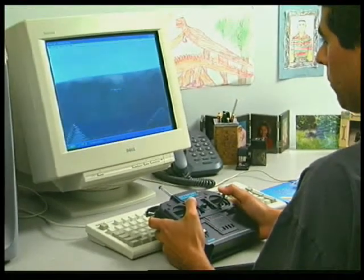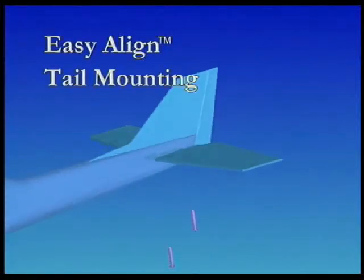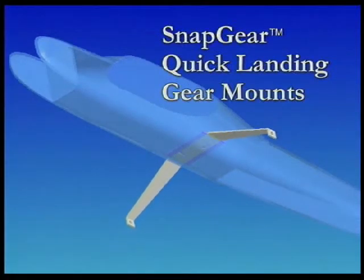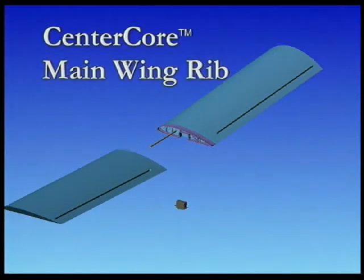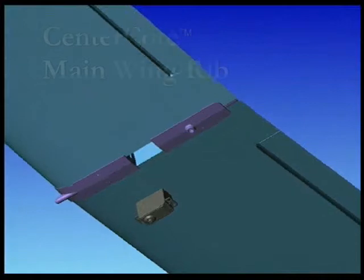Once you're at the flying field, you'll really appreciate the Nexstar's many ingenious construction features. The easy-align mounting system takes the guesswork out of assembling and attaching the tail section. The snap-gear landing gear locks into place in just three seconds. The wing halves are securely joined with a steel rod and perfectly aligned with the center core rib.